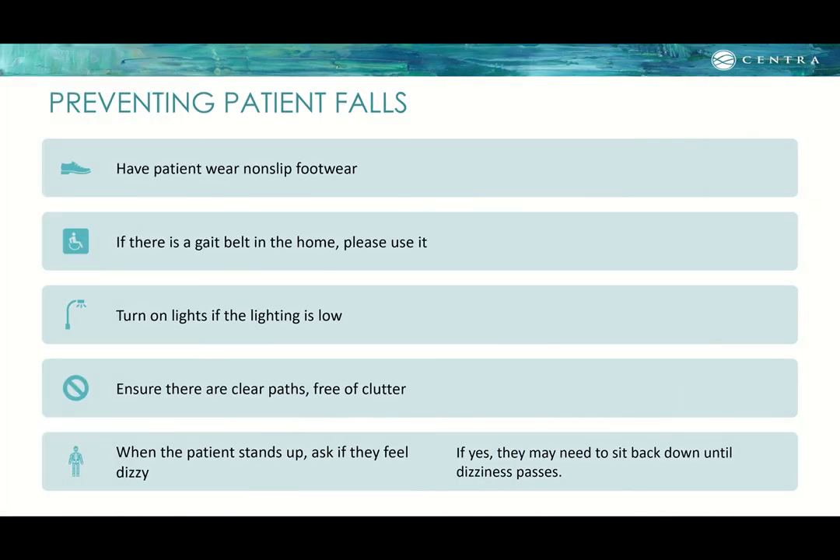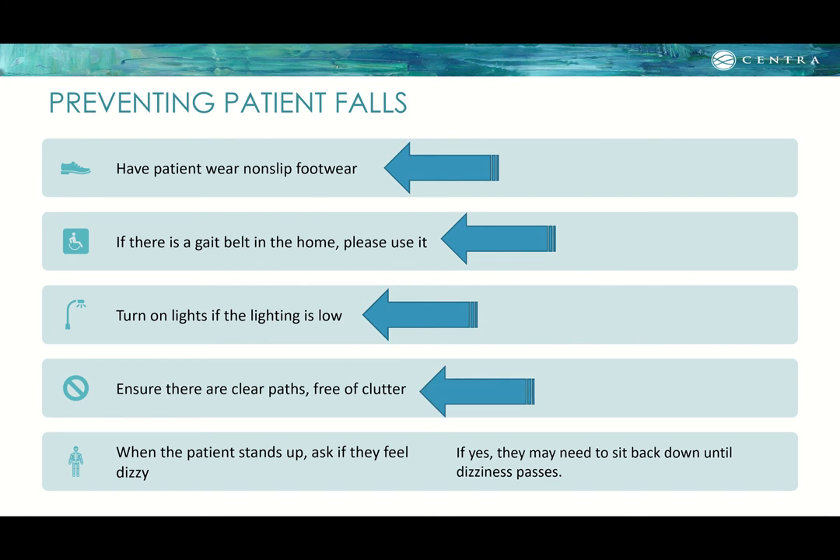Tips for preventing patient falls: have the patient wear non-slip footwear. If a gait belt is available, use it. Turn lights on in low lighting or plug in a nightlight. Ensure there are clear paths free of clutter — magazines, newspapers, shoes, boxes, pillows, and clothes are all trip hazards. When the patient stands up, ask if they feel dizzy; if so, have them sit back down until the dizziness passes.